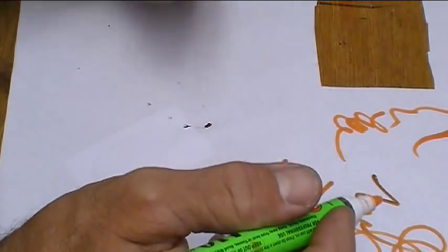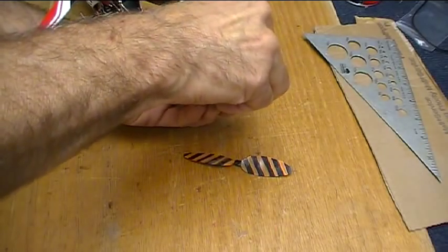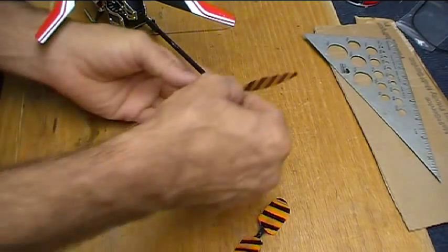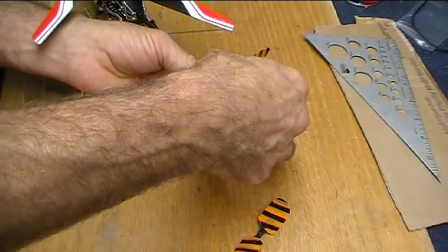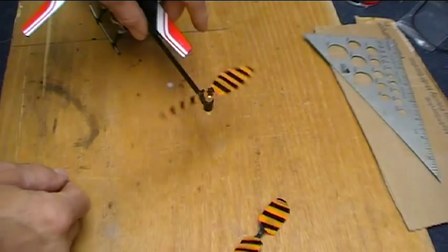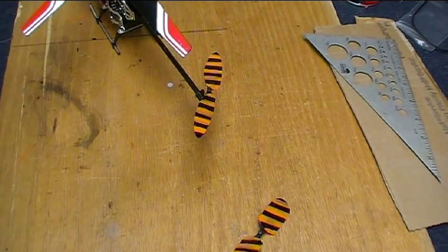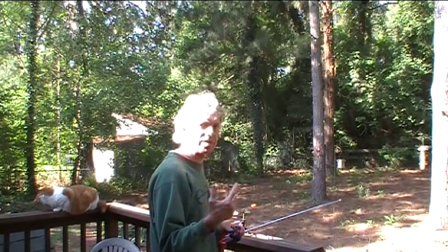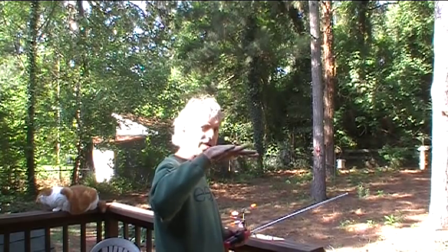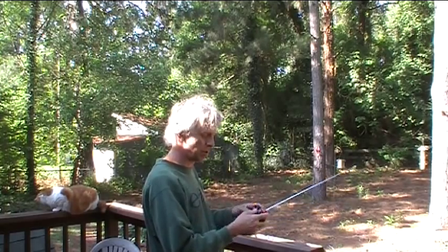Off with the old mod and on with the new. I'm going to take this directly outside and check it out. We're going to do a flight with the orange weights — the heavy ones — so this will keep the craft a little more stable left, right, fore and aft, but it will also resist being pushed by the tail rotor.